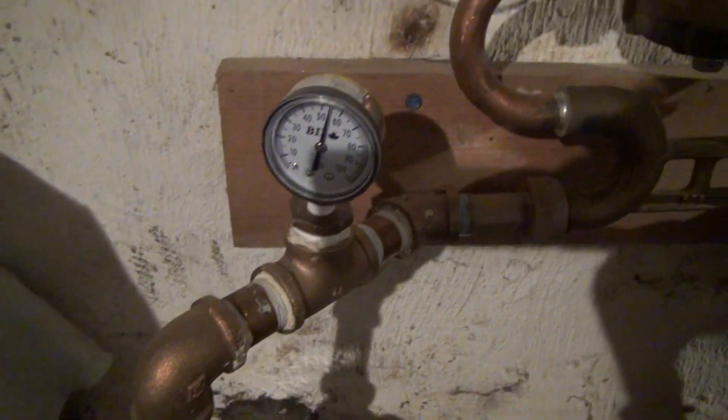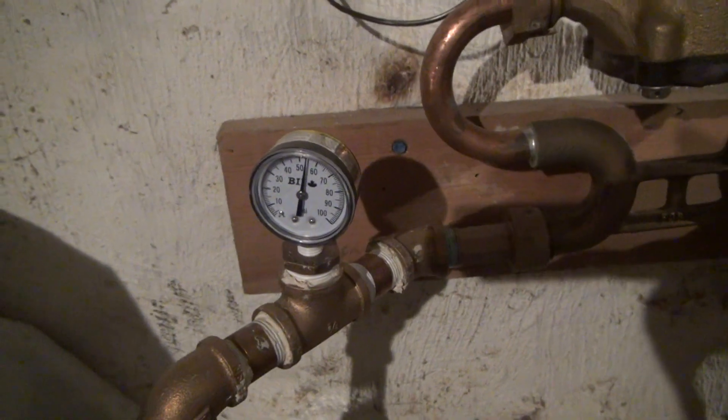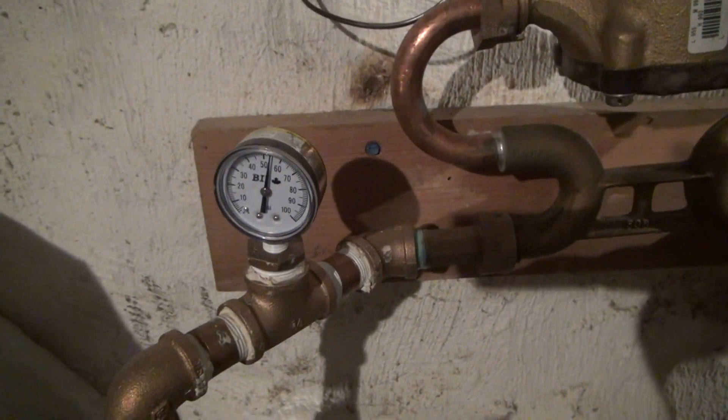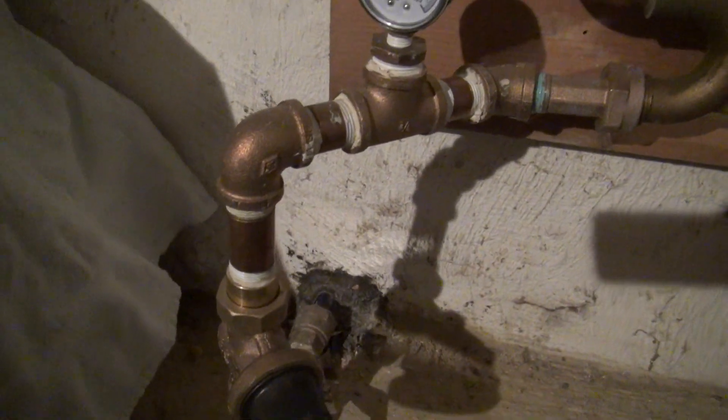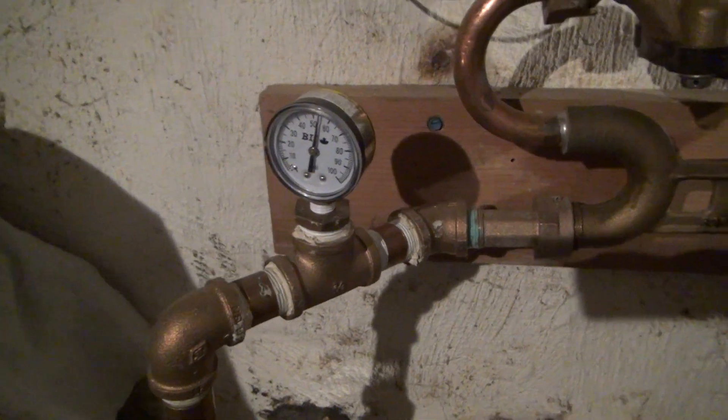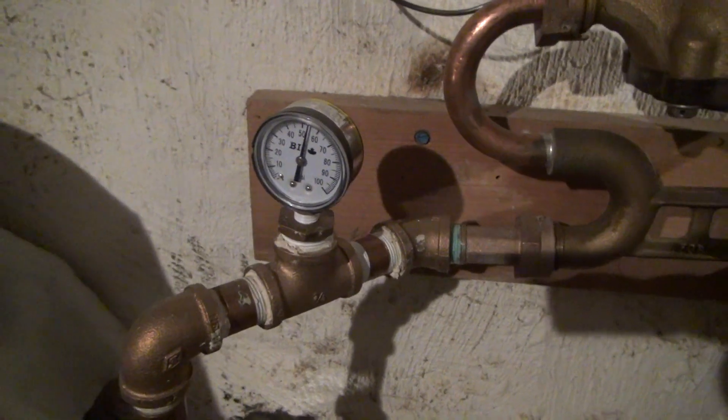We'll come up around. We actually have a gauge on this one. We are set at about 55 pounds in this case. So we're coming through the wall, up through the pressure reducer, and over to a gauge showing our pressure after the reducer valve.